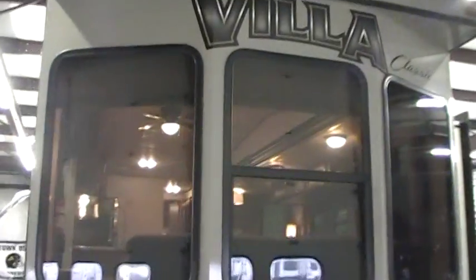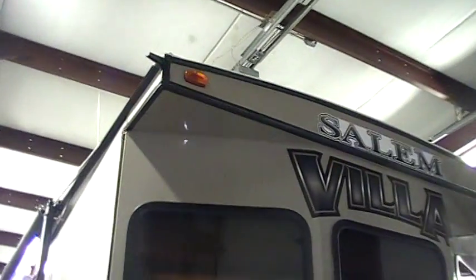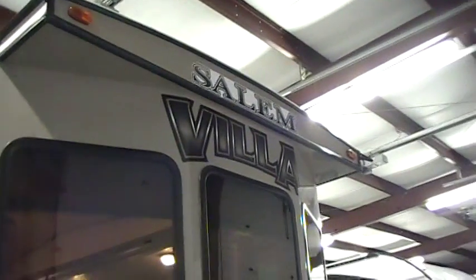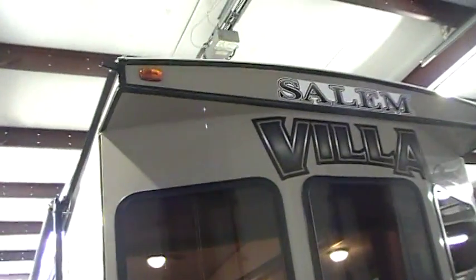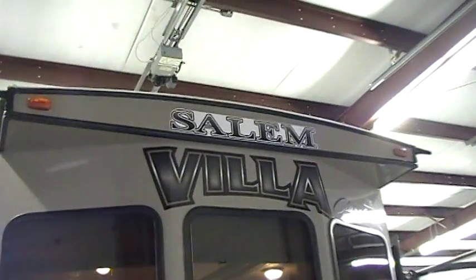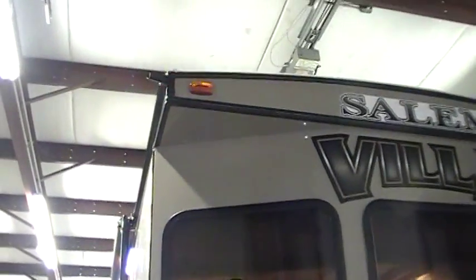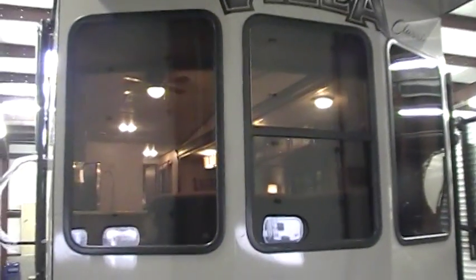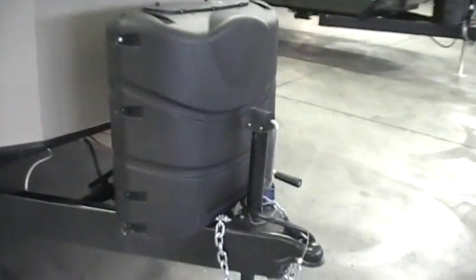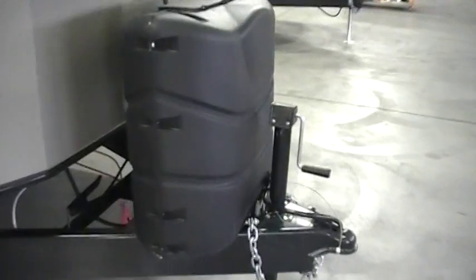On the very front you'll notice this is a park style trailer, so it's got a more traditional overhang on the front similar to what a house would have. It's got an arched roof for better water runoff, three inch gutter extensions on the ends to shed away the water a little better, and nice big windows overlooking the front half of your campsite.